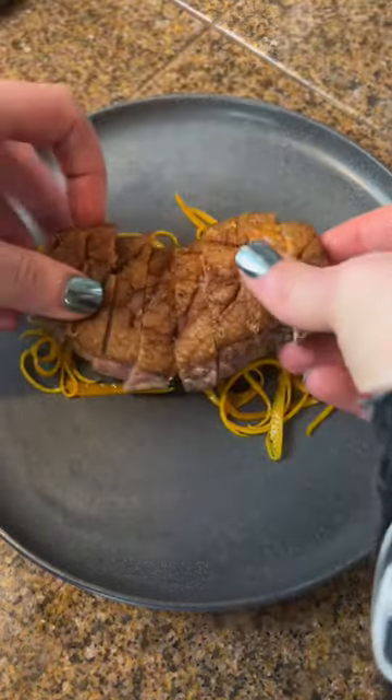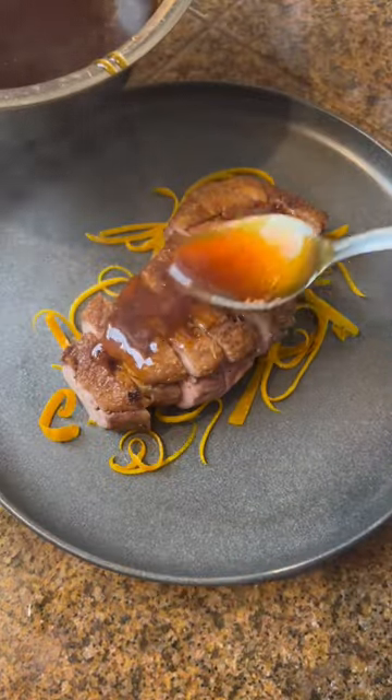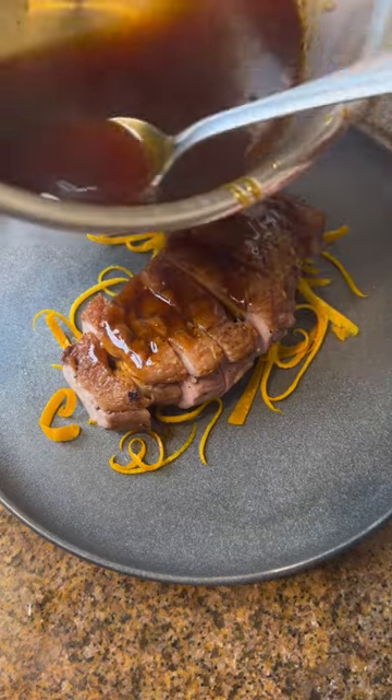I like to serve this with duck, chicken, pork — whatever you like. And that's how you make the classic French orange sauce. This will be on my site, and comment what sauce you want to see next.